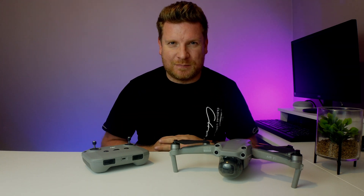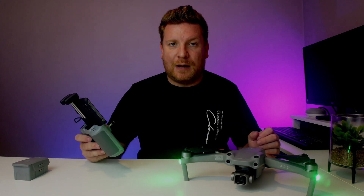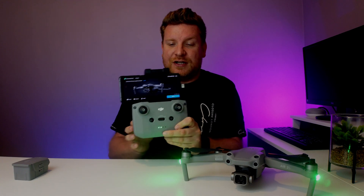By far the easiest way to update the firmware on the Air 2S is through the DJI Fly app. What you're going to need to do is turn on your controller. As you can see, we've turned on our DJI Air 2S and we have the DJI Fly app open.